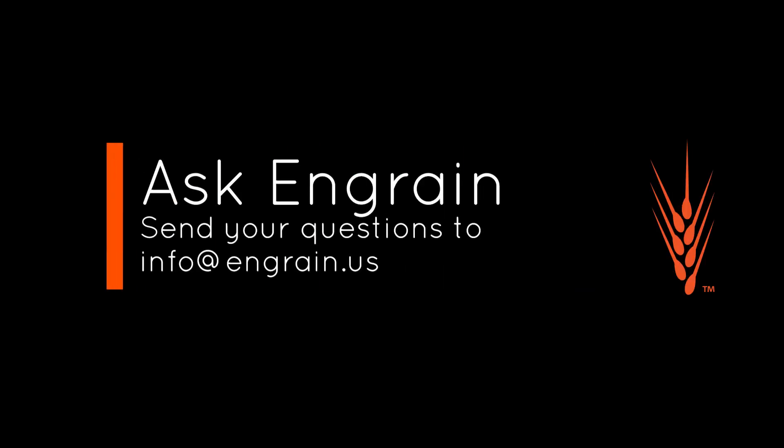InGrain wants to be your most trusted enzyme supplier. If you ever have questions about your flour or understanding what a Farinograph might tell you about your flour, please don't hesitate to reach out. Thank you very much.